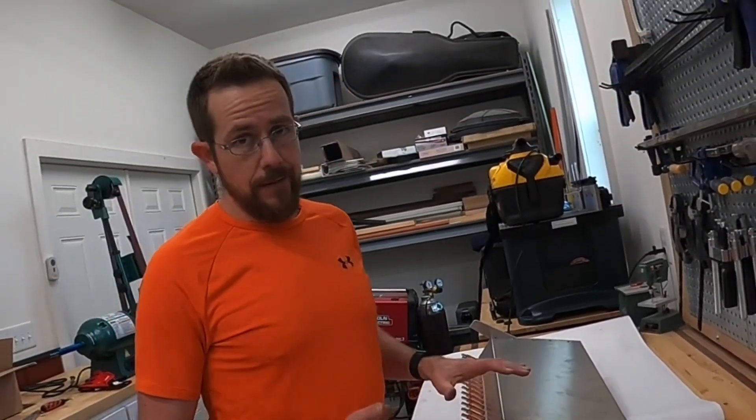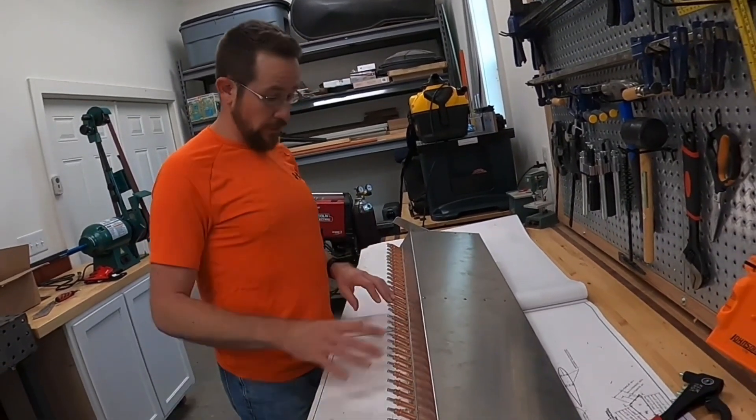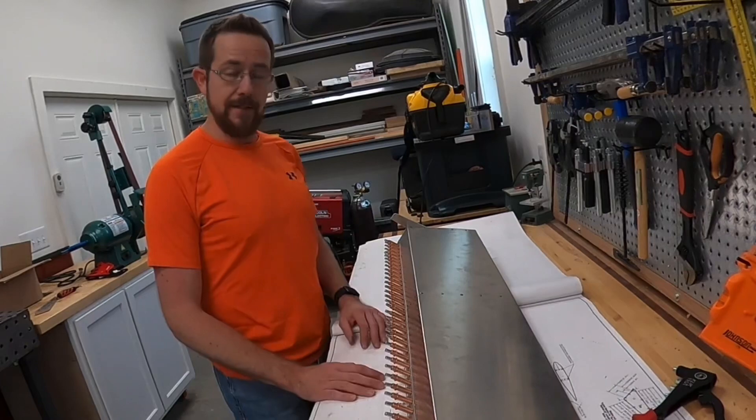We've got a whole lot of CLECOs in here, but we are not done yet — we still have a lot of cleanup to do. What I'm going to be doing is removing all the CLECOs, deburring each and every one of these holes, and then clamping it back together and riveting.